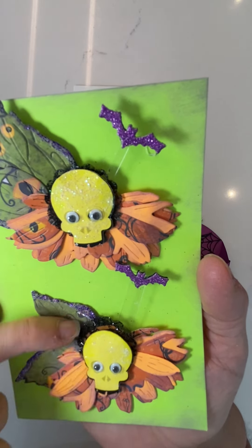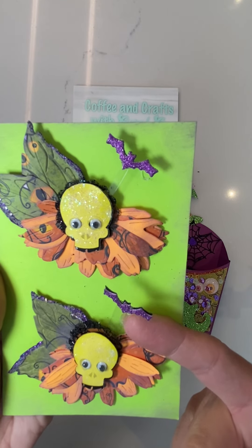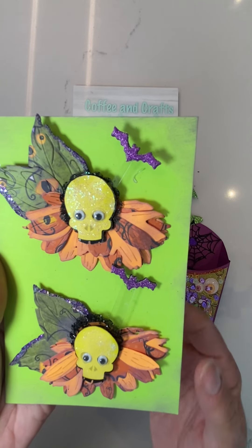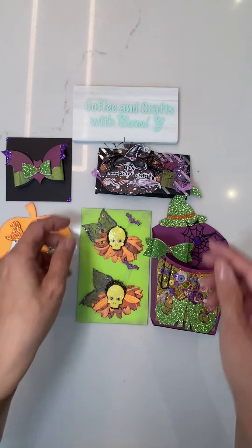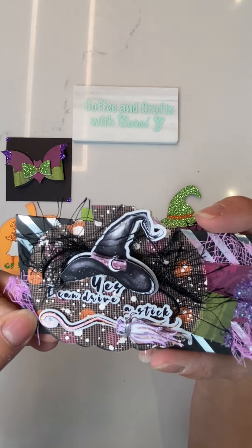This is a Creative Fabrica digi, and I've just glittered it and then added the eyes and then added a piece of netting in the background. If you can see here, this is on a piece of acetate, so the bat is actually flying.